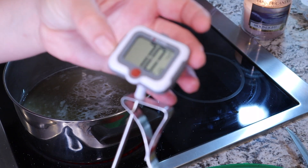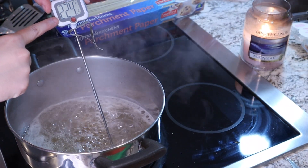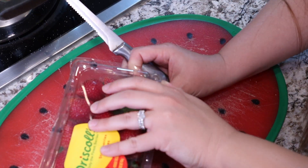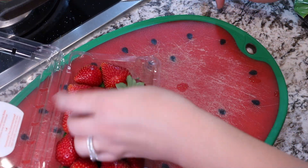Now I'm turning the heat up to medium-high. I have my candy thermometer and you're gonna wait until it reaches 300 degrees. While the sugar is heating up, I'm going to prep the fruit.